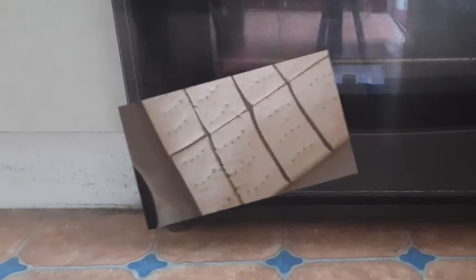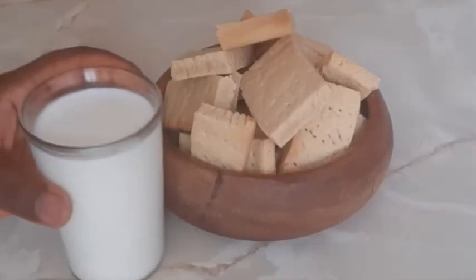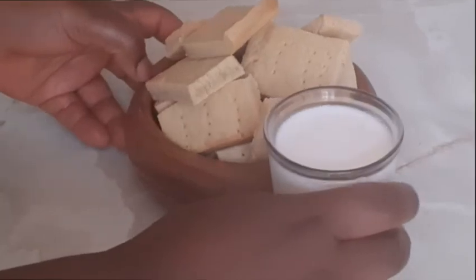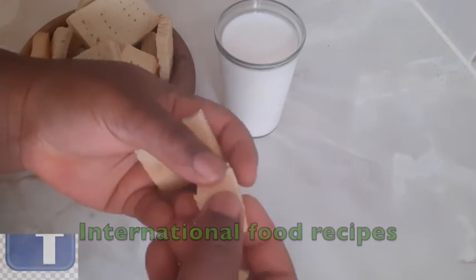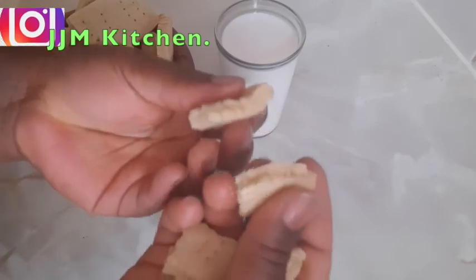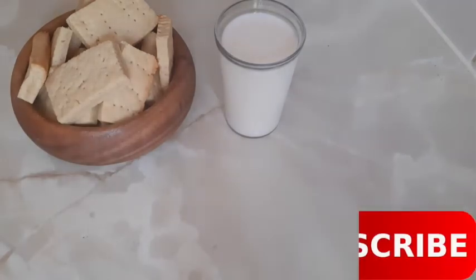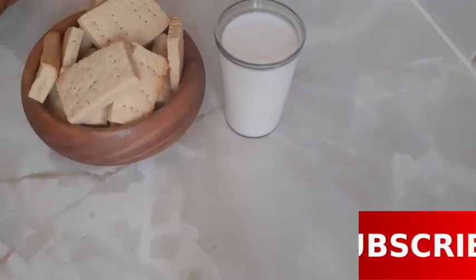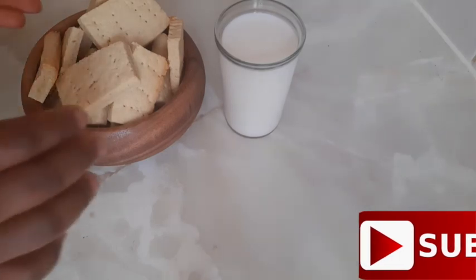Here we go — it is ready! This is after 15 minutes and it is so ready. I'll put it into a bowl and have it with a chilled cup of milk. I'll just break it so you can see inside — it's so crunchy. Though it's still hot, when it gets cold it will be even more crunchy. Thank you so much for watching, I hope you enjoyed this recipe. You can try it at home for your kids or for yourself. Please give it a thumbs up, share, like, comment, and always remember that God loves you so much. Until next time — have a blessed day, bye!